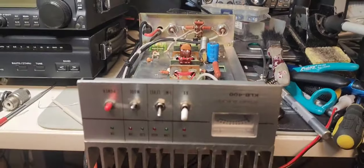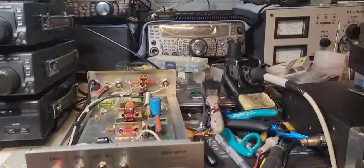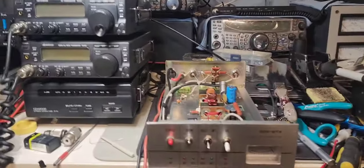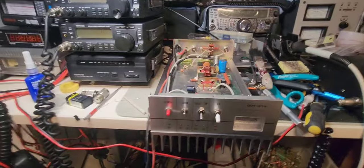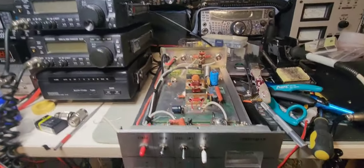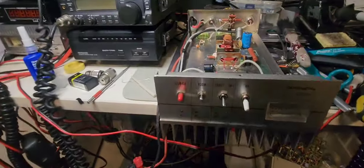All right YouTube, here we are again after the marathon till 2 a.m. this morning. Just have a look at everything — this is my life trying to find parts, because I only have three square meters to work with. Anyway, all right, where are we at with this amplifier? These are all the parts that have been replaced — it's a lot.